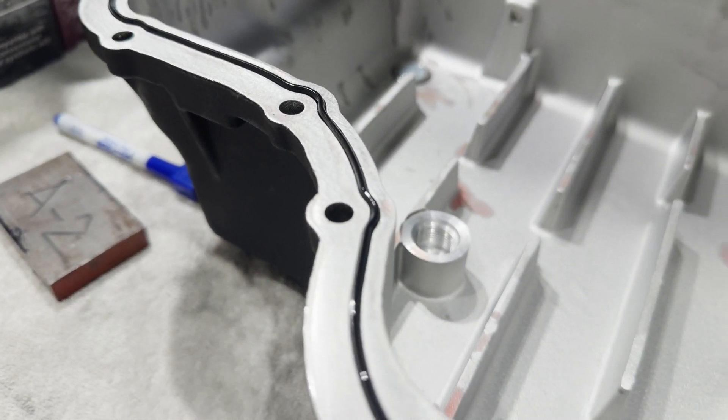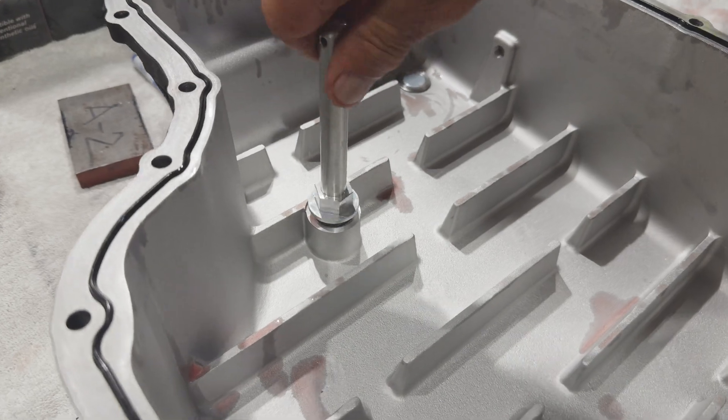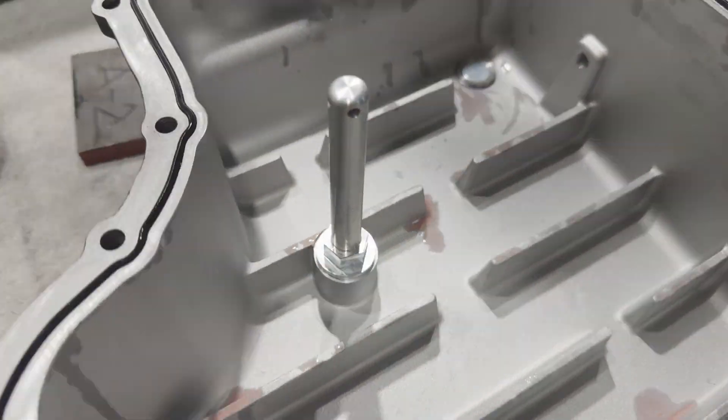Make sure the entire gasket is firmly seated. Step eight, install the supplied fluid level check stand pipe. Make sure to not over tighten the stand pipe.